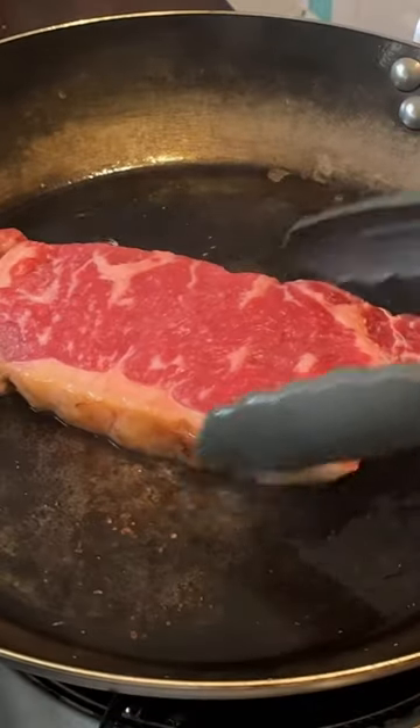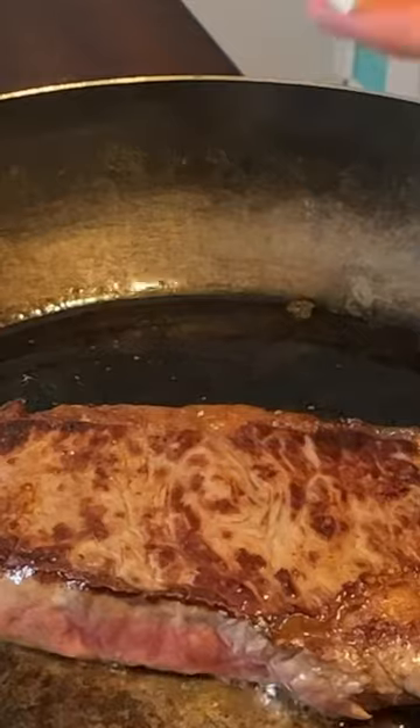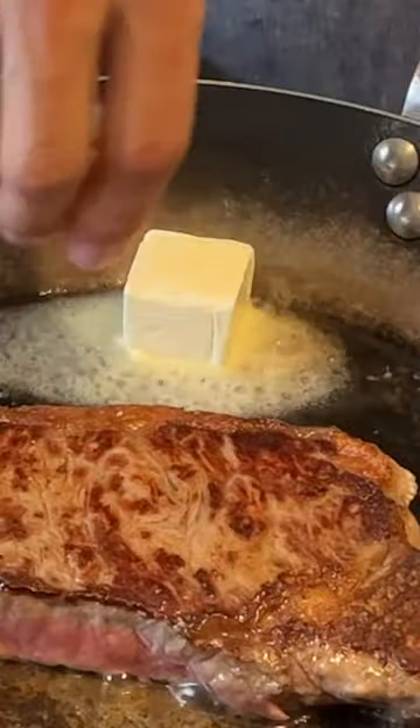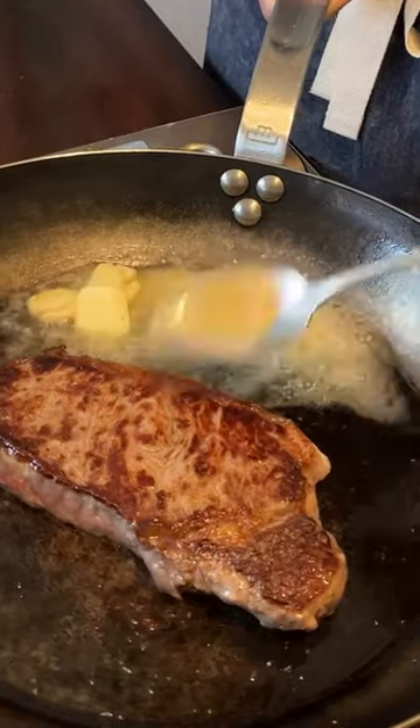Once the steak is ready, go ahead and give it a flip. Take a couple tablespoons of butter and three garlic cloves that have been crushed, and now we baste.